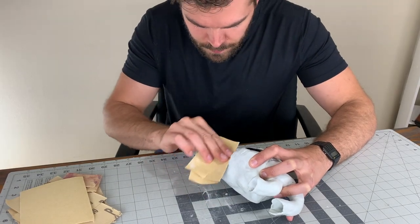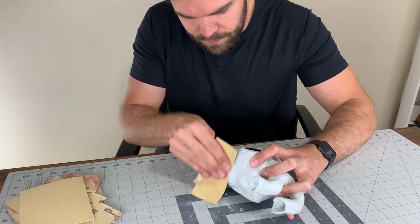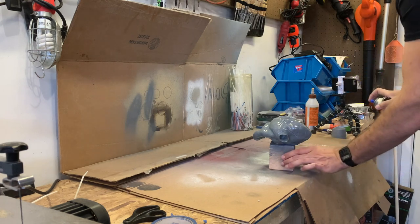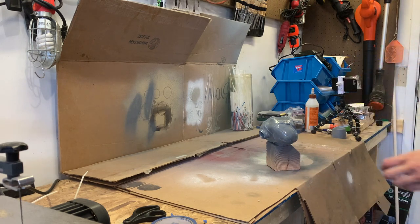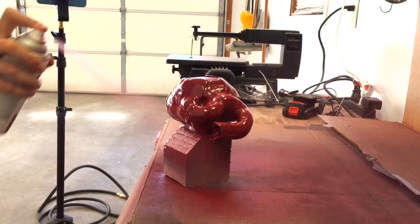These videos take a very long time to make, so it would mean so much to us if you took a second to like this video and subscribe to the channel. Thank you. The outside of the heart was cleaned up a little bit with sandpaper to smooth out all the little fingerprints and imperfections. Finally, time for the paint job. Paint has an extremely difficult time sticking to epoxy sculpt in my experience, so the heart got three even coats of gray primer, followed up by three coats of colonial red.